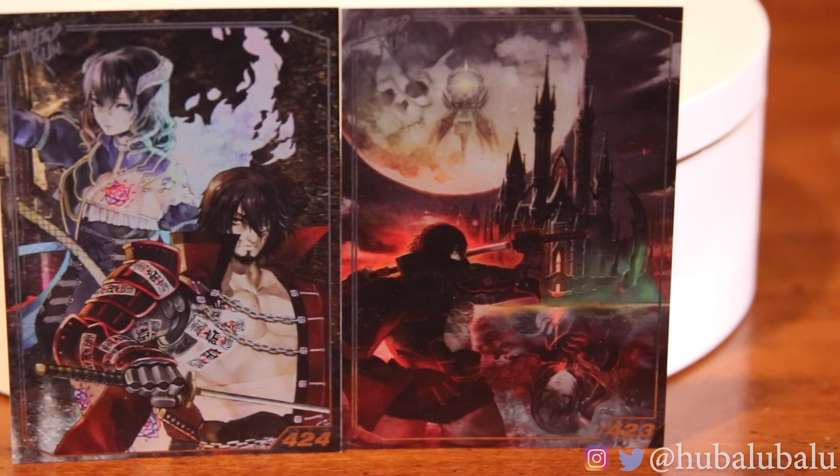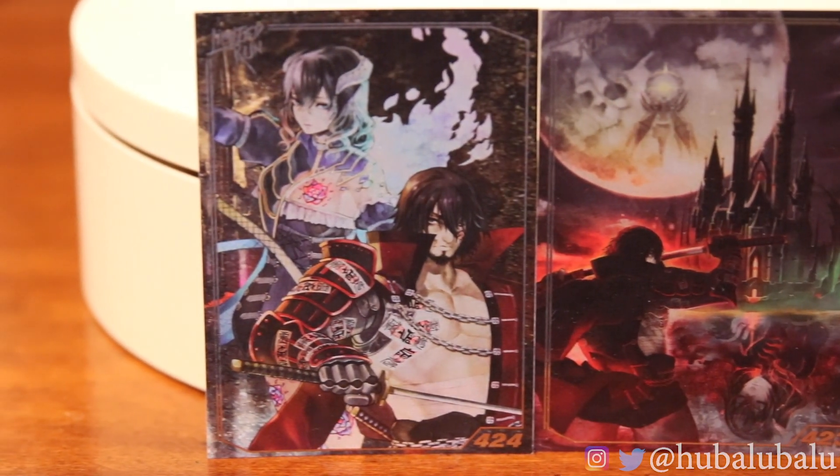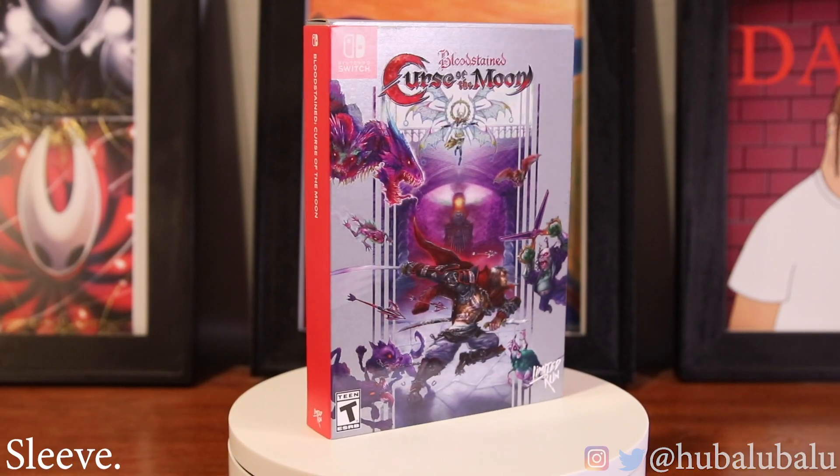They're really cool-looking cards. I love the art on them. You have that background castle — I'm pretty sure you fight in there.